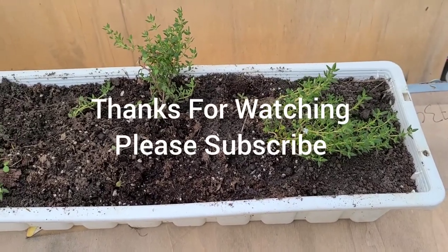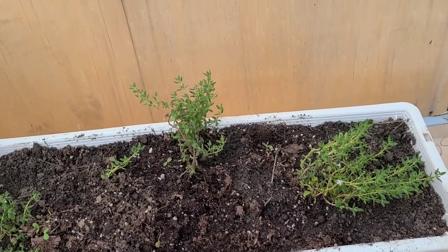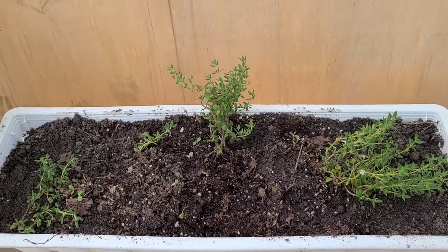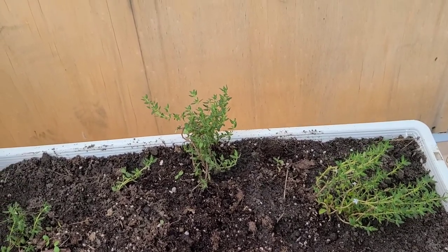Hello, thanks for joining me today. I was asked by Unwhite Gluten Free Recipes to do a video on planting thyme and rosemary.